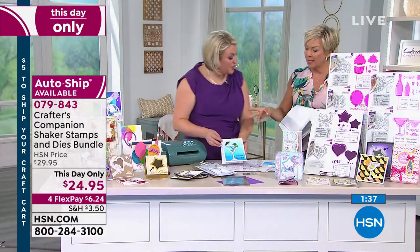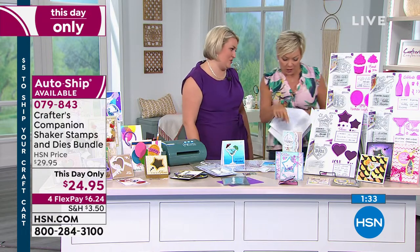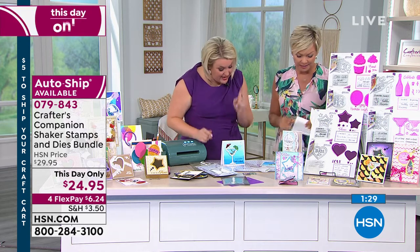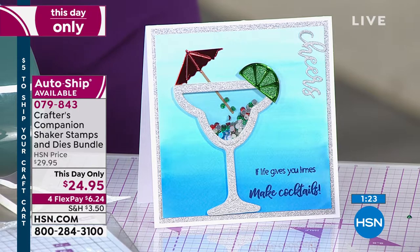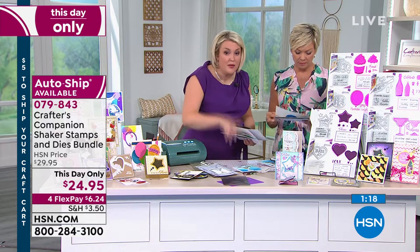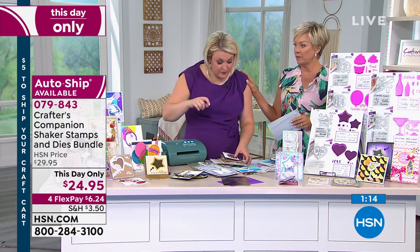All of your dies go through the Gemini Junior — that was a question on Facebook — and they all work beautifully. Now you've seen how easy it is, I totally want to show you all of the different cards and loads of different ideas for where you could take this, because it's about understanding how easy it is to make a shaker card. But before that, can we show them the auto ships?